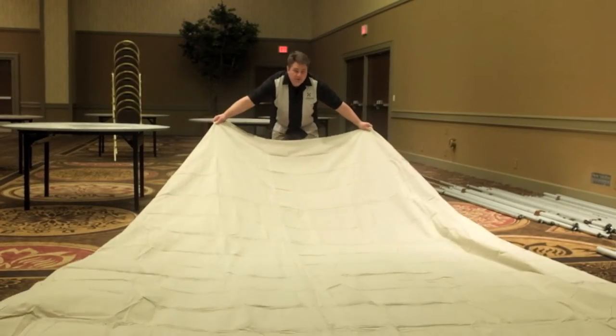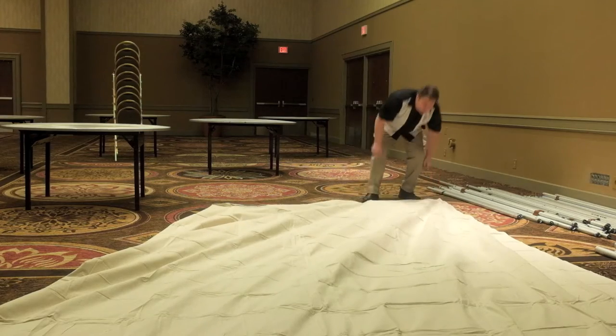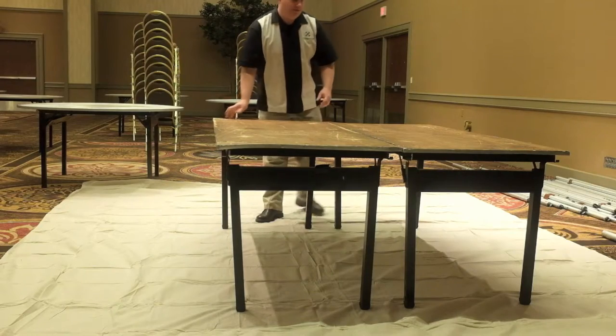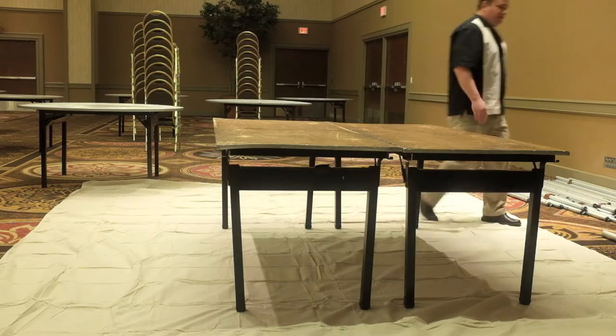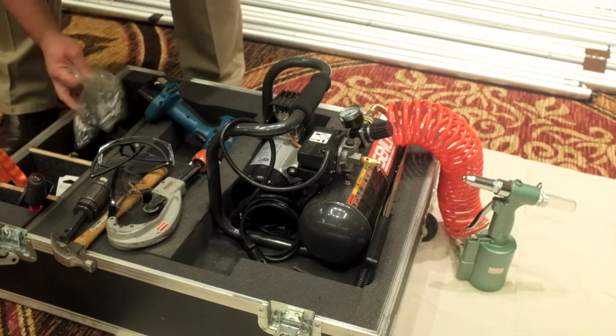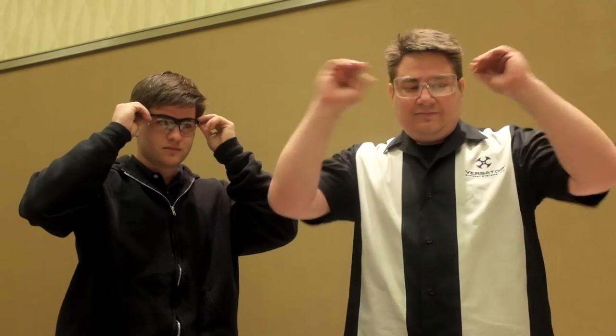The first thing we're going to do is spread our drop cloth over the floor, and this will protect the carpet from the mess we're going to make a little later. I'm going to grab two six-foot tables to give me a good surface to work from. I'm going to select the tools that I'm going to use. We won't use all of these tools, but it's always nice to have the extras. And let's not forget the safety glasses.